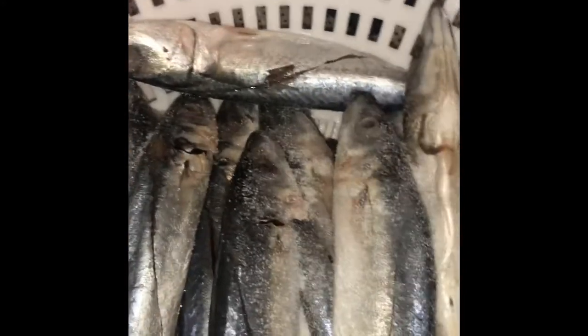Instructions: Rub salt all over the fish, including the inner cavity. Let it stay for 10 minutes.